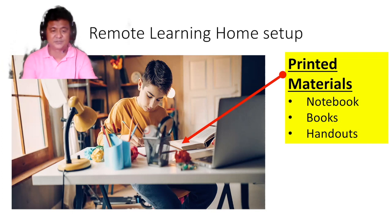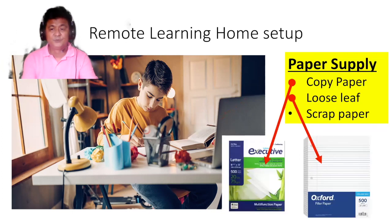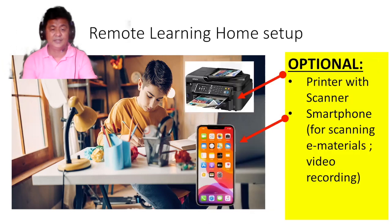You should also have a paper supply. Be sure you have copy paper and loose-leaf sheets so that when needed, you can easily access and use them while learning. Also, these next items are optional: if you could have a printer at home, that would be best.